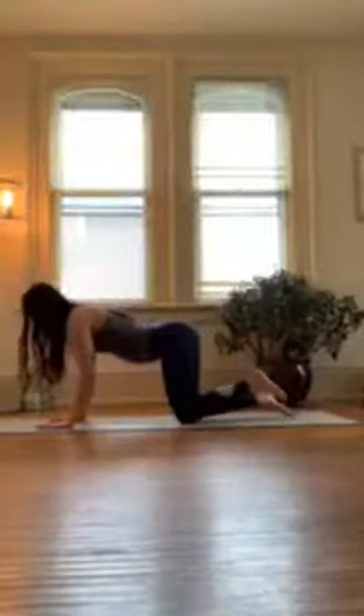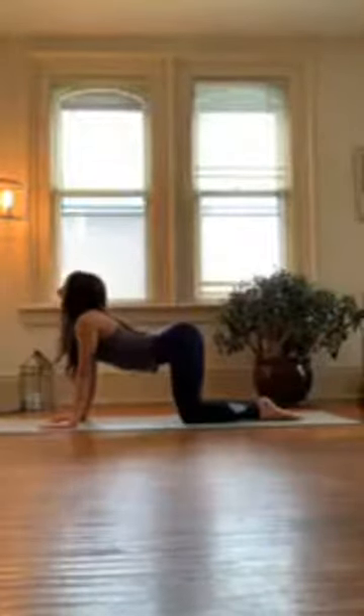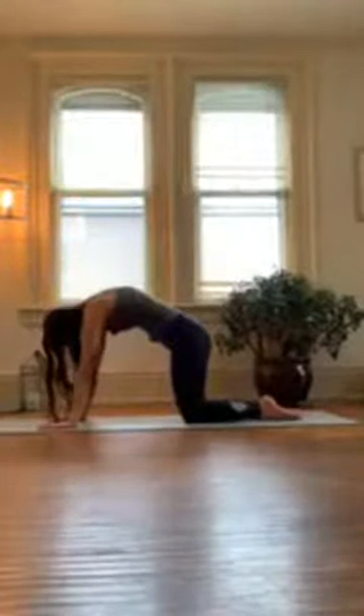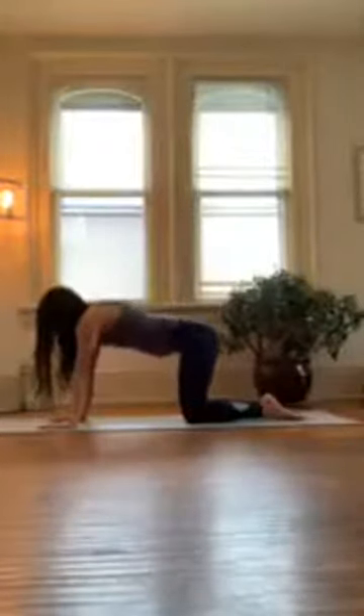From here, shoulders over wrists, top of your feet pressing into your mat. On your inhale you're going to look forward and arch your back, and then on your exhale look down, tuck your hips under, tuck your chin — curl your spine. Take some cat-cows: inhale look forward, arch your back; exhale look down, curl your spine. Start to take a couple of these on your own, just move with your inhales and your exhales at your own pace. For those of you who are just joining, we're just warming up our spine.